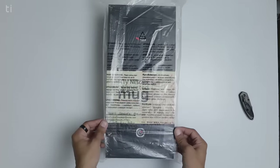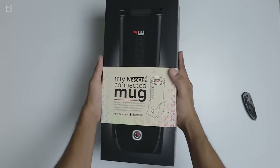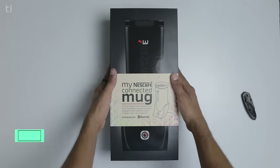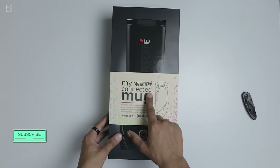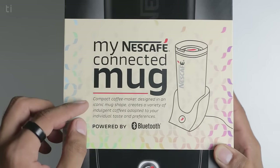Now as we are in the process of unboxing this, let me also quickly remove this plastic sheet. Now it's better. So this is the retail packaging of the Nescafe eSmart coffee maker. On the front of the box it says 'My Nescafe Connected Mug' and below that it says 'compact coffee maker, variety of coffee' and much more.